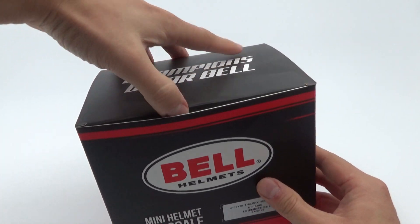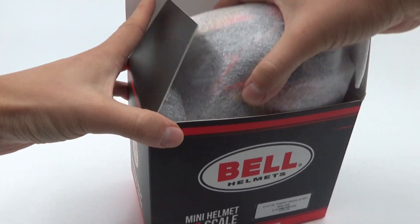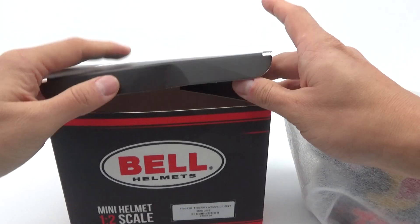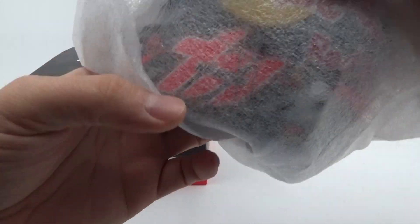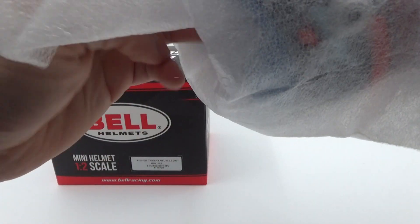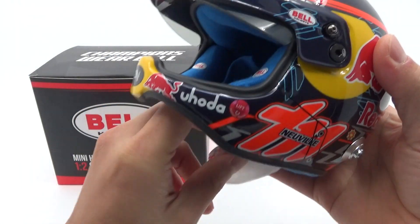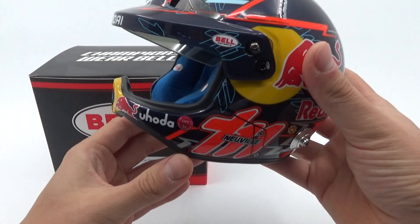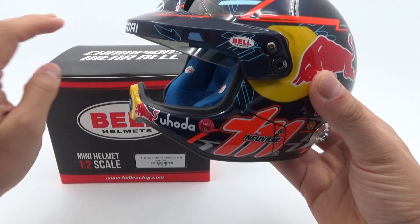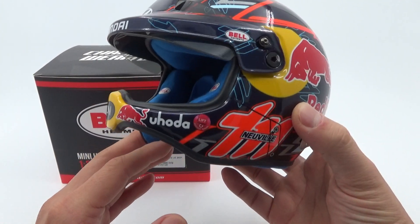I actually wondered how it would look in the flesh — it looks really good in pictures. Let's take it out of the box now. Here it is — and whoa, let me first remove the silica gel package... but my oh my, what a beauty this is, oh my god!